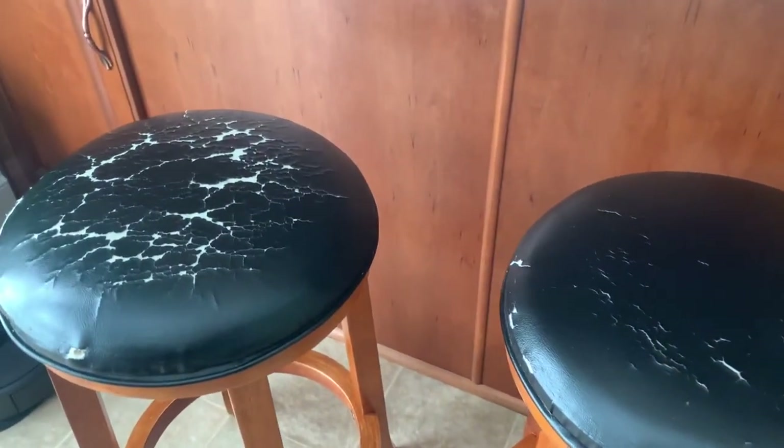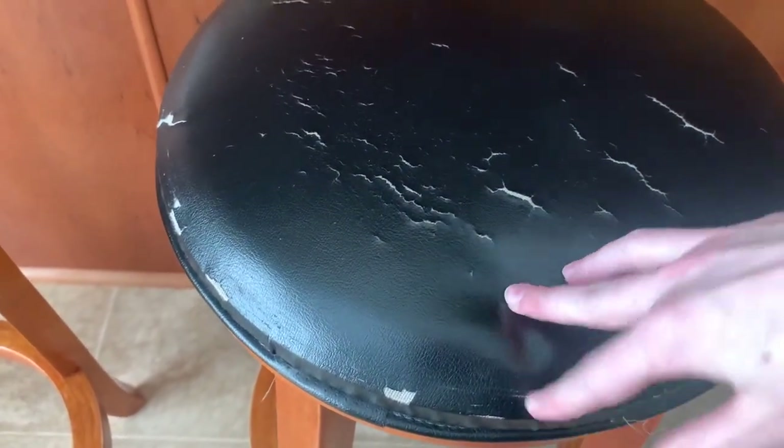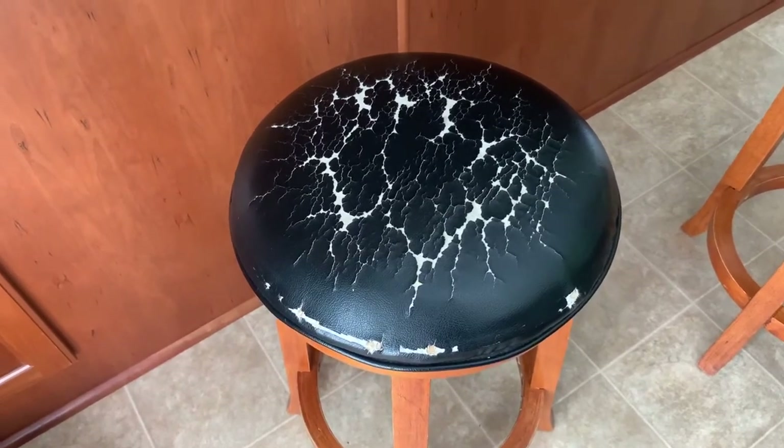Hey Crafter! Today I'm going to show you how we updated these kitchen bar stools. After using them for 13 years, the tops got cracked and the padding is worn down. Let's restore these kitchen bar stools to their former glory.